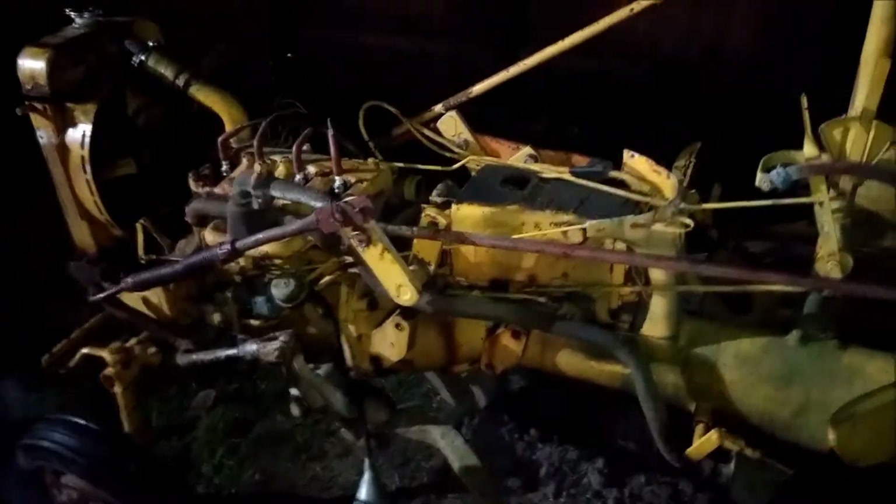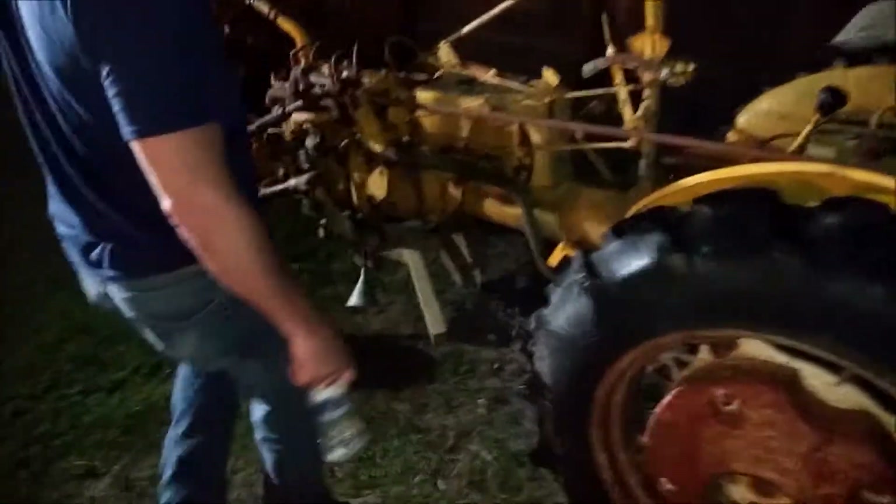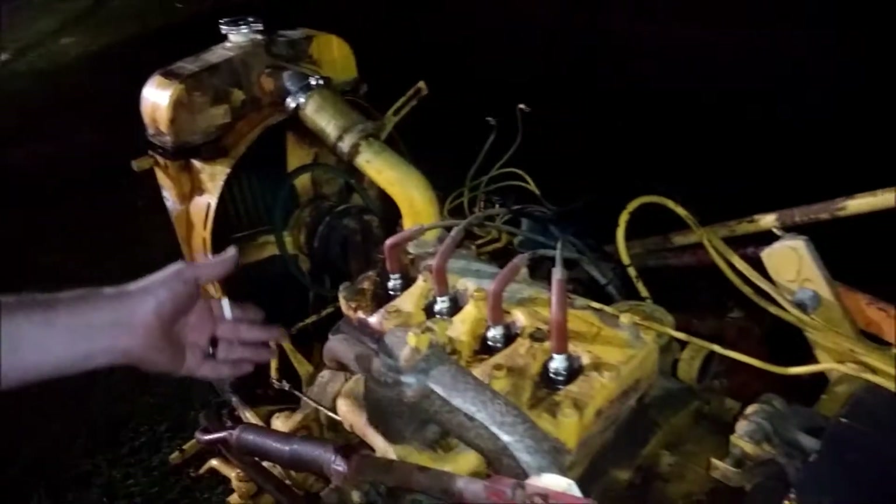This is a 1974 International Harvester Cub — not a Cub Cadet, and not a low boy. It's just a Cub, a big old farm tractor from '74. We traced the numbers back to '74 when we got it. We just got it yesterday. We hauled it here — we towed it 80 miles — with the vehicle we pulled it with having a blown head gasket. We put a crack repair in the radiator and it held up.